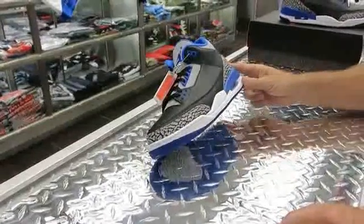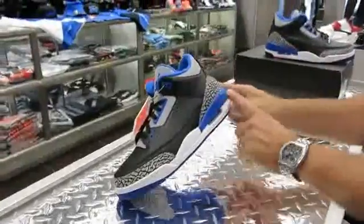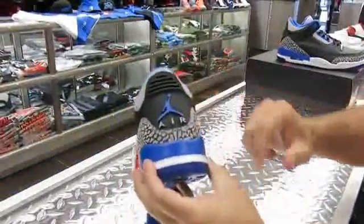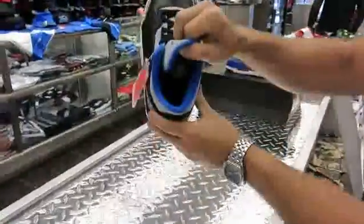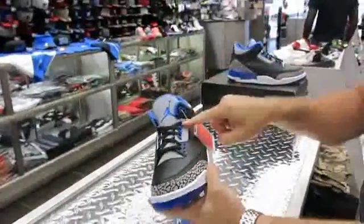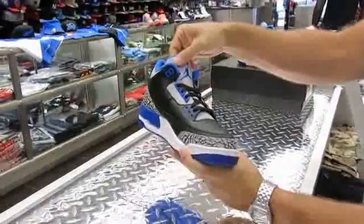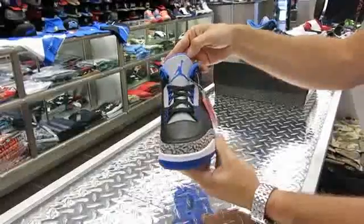This is the first time in this colorway, but it looks really hot. You've got your Sport Blue here on the heel counter and back on the Jumpman. Inside, you've got a white Jumpman with Sport Blue inside. Sport Blue on the eyelets, lower and upper. This is a really soft nubuck on the tongue — that's the Wolf Grey with the Sport Blue Jumpman.